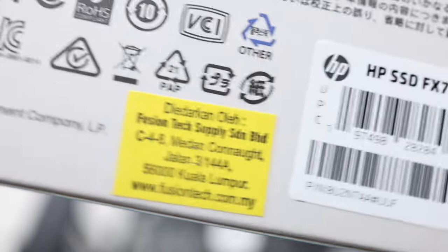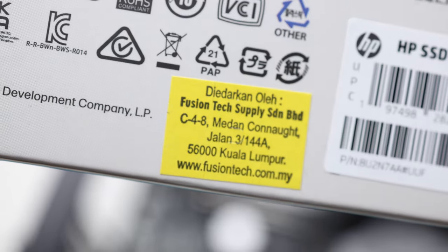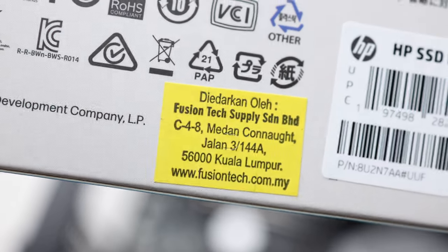Well, that's it for this video. Interesting drives if you're looking for something at this price point that comes with free software for backup, cloning, and all that — I think it's a very good proposition. One thing to highlight is that this FX-700 M.2 SSD is distributed by Fusion Tech Supply, so with this yellow sticker you're assured of the authenticity and the support you'll get.